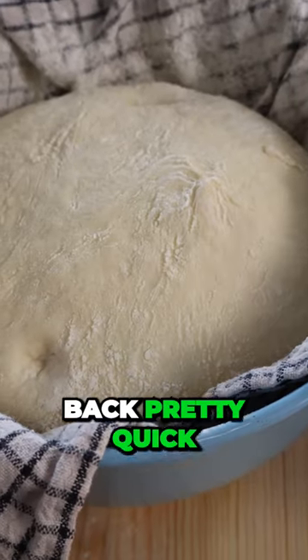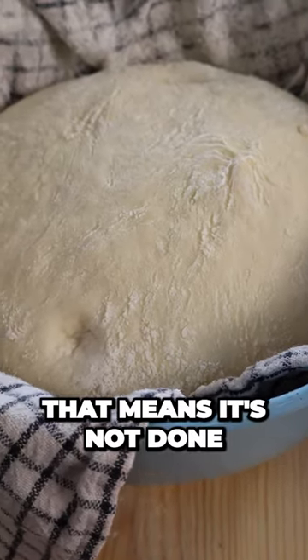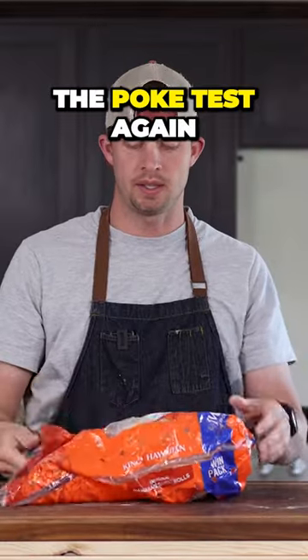It didn't fill in completely, but it bounced back pretty quick. That means it's not done. Okay, let's show the poke test again.